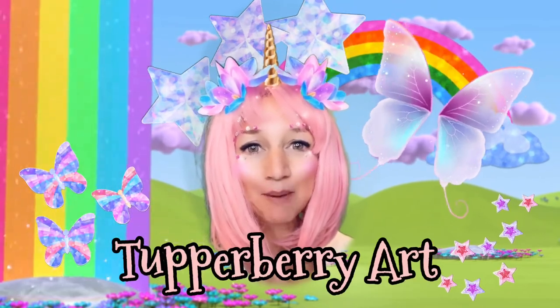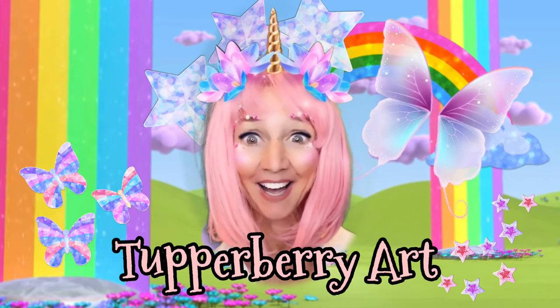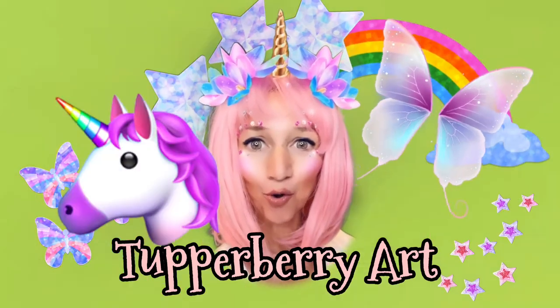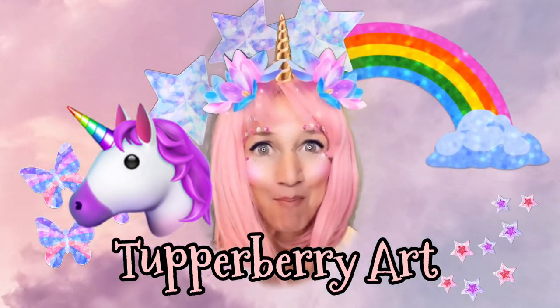Hi kids, this is Kimberly with Tupperberry Art. Welcome to the land of Tupper-topia. Today we are going to draw a unicorn. So pause as you need to work at your own pace and let's create something magical.